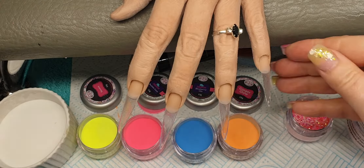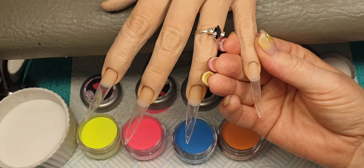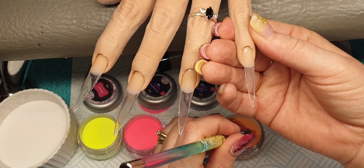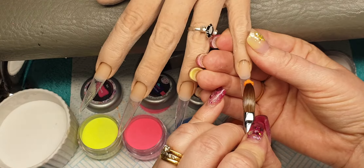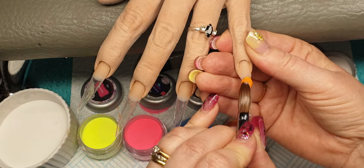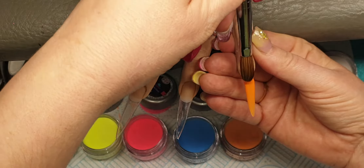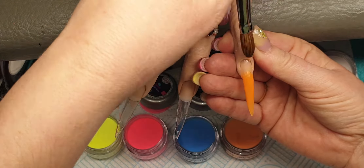Hi everyone, welcome to my channel. In today's video I'm going to be doing an extra-long set of nails using CJP bright coloured acrylics. I've applied my easy tips and a thin clear base of crystal glass, and I'm coming in with the design now. I'm sorry about the rain, it's banging down on my cabin, so I do apologize if you can hear it.